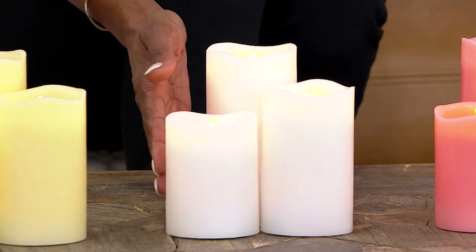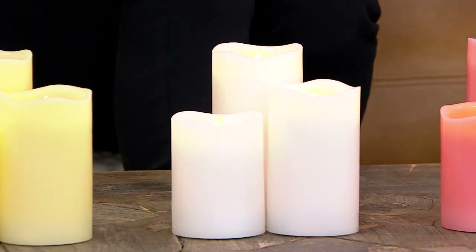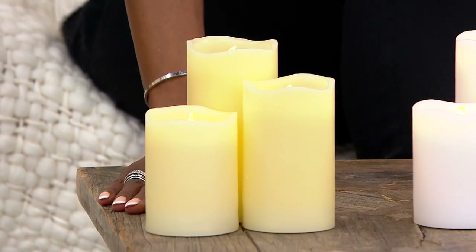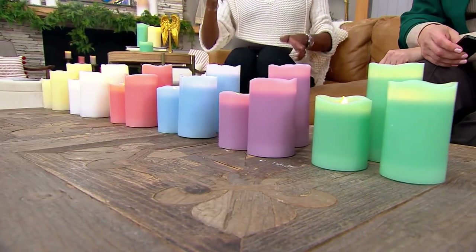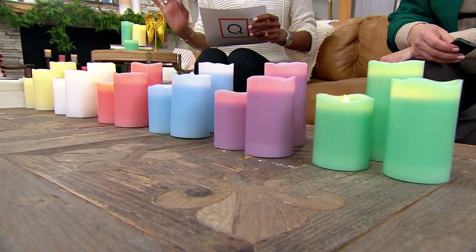White works anywhere, any time, and then of course there's ivory — I love ivory, I think it's a bit softer. Our friends at home are loving ivory as well. My living room is done in soft gray, and instead of white I choose soft ivory accents. We're going to bring the lights down so we can really give you the experience of these flameless candles.